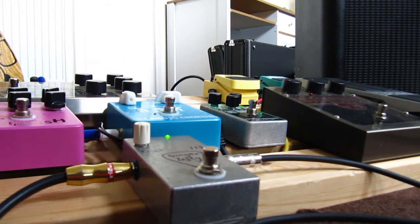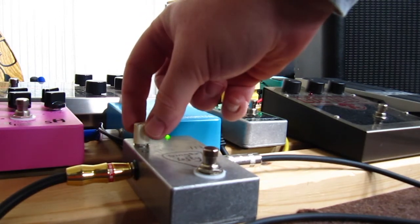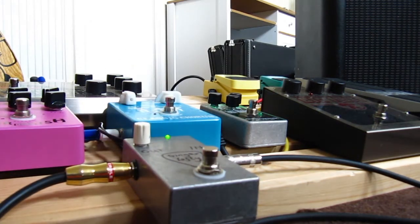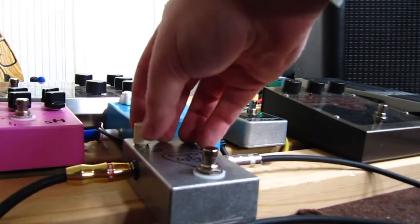That's right down at the lowest setting, and you can hear that all it did was a slight volume drop. I'll turn it up a bit — obviously at lower levels it's going to be quite subtle, but we'll give it a whirl.